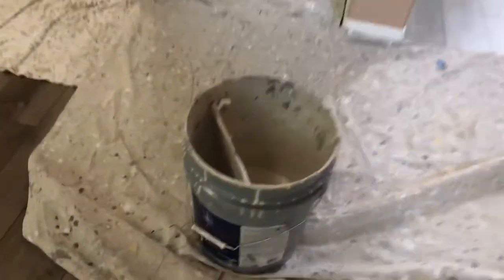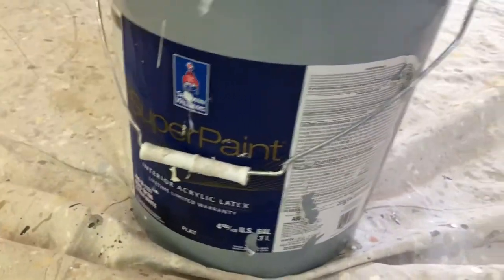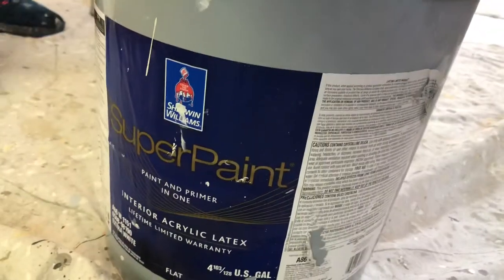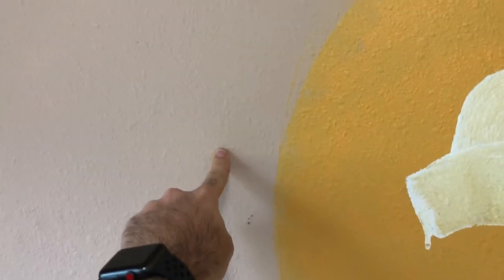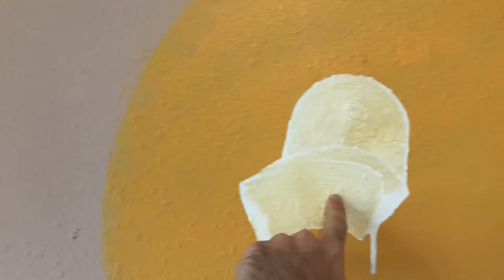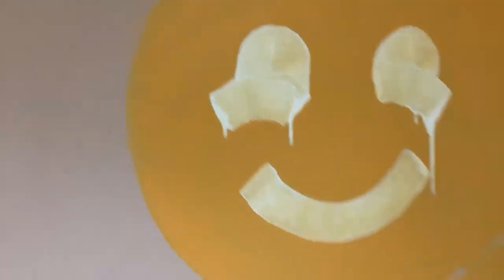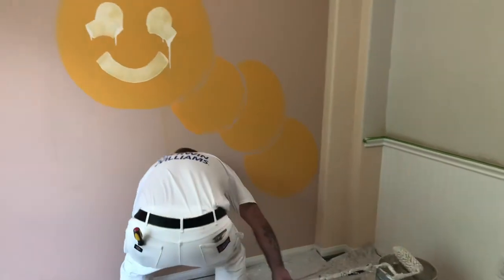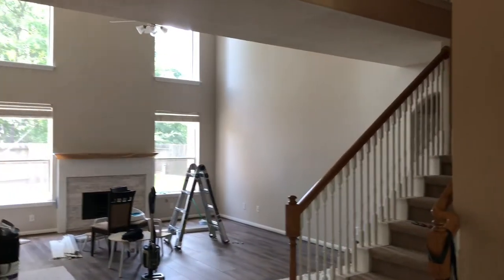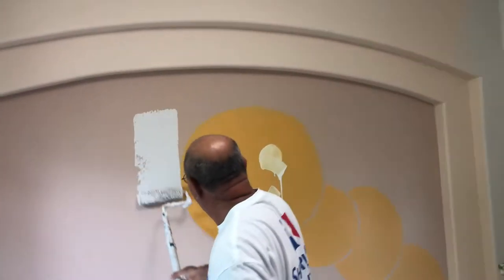This is a quick video on Behr Marquee paint. This is an eggshell and we're covering a flat surface. This pink — it doesn't look pink, but this is pink and it's flat. This is eggshell. Let's see if it covers in one coat. It did a good job on the rest of the house covering in one coat, so here it goes.